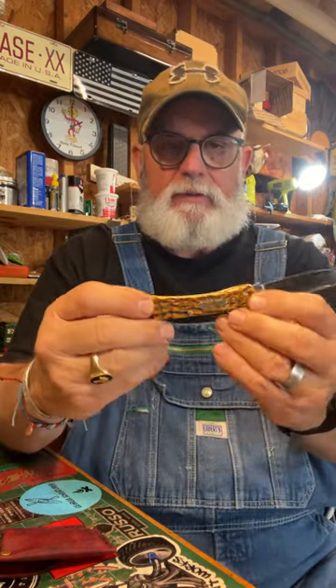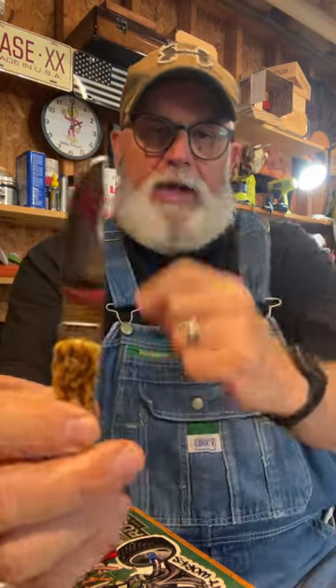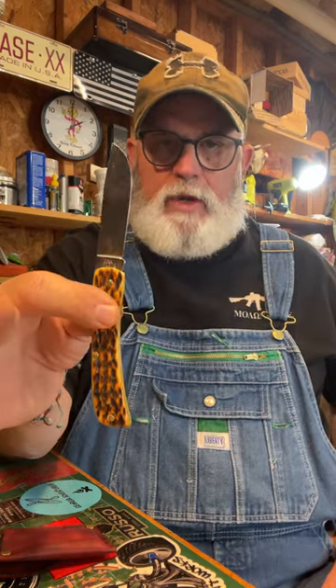The Sodbuster Junior is my favorite — actually my favorite carrying knife. I like the blade shape. This blade is good for light skinning or light work, you know, cutting an apple, or just any kind of chore you have to do. I thought there might be a need for a sheath, and I know they're popular.